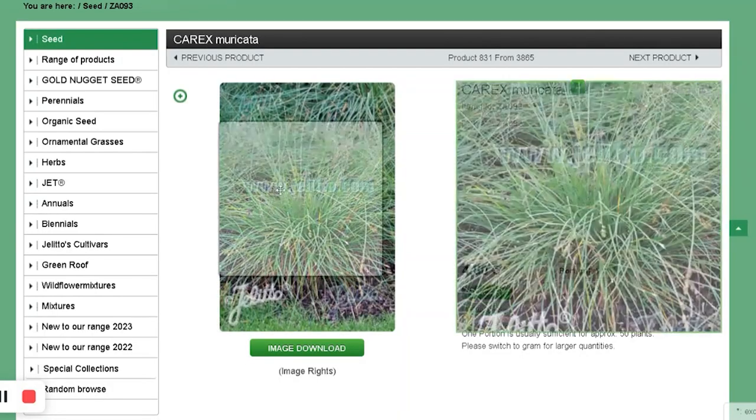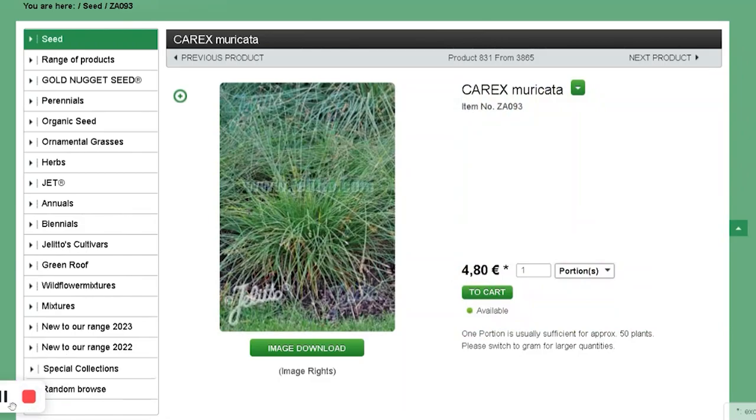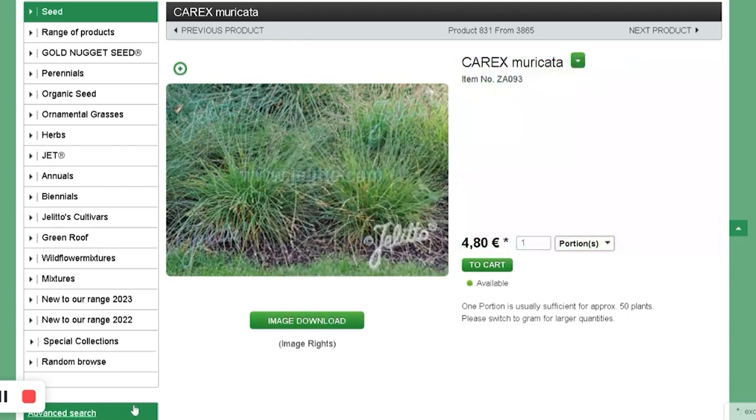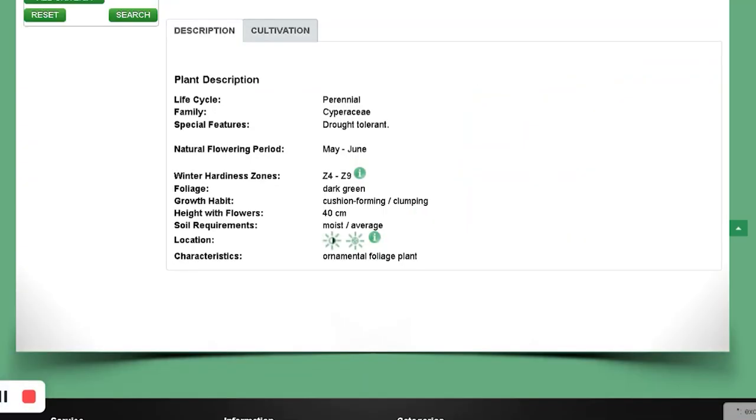I got Carex — a few different types. This first one is Carex Muricata. I think I chose it because it tolerates moist average soil and part shade. I want to use Carex to cover the shady area of my garden under the maple tree, just so there's something there to out-compete the weeds.